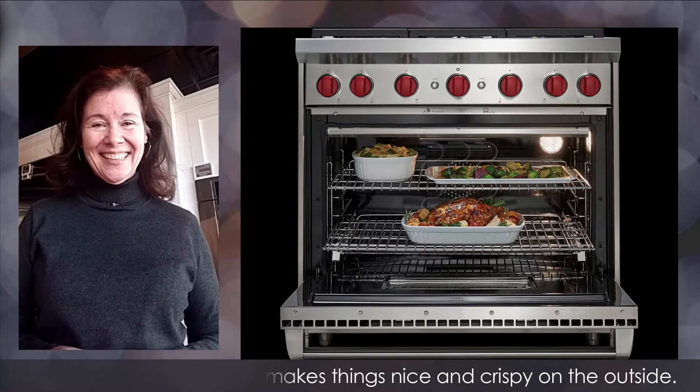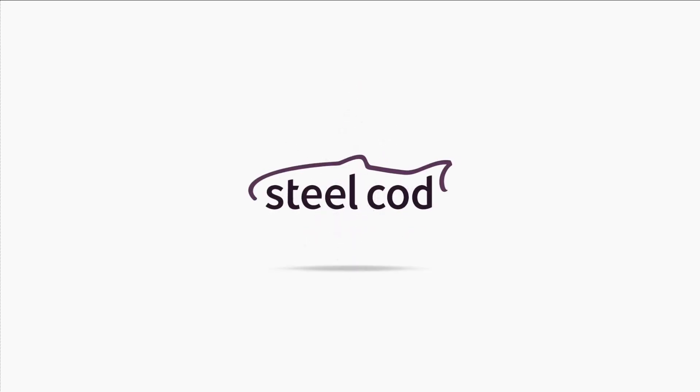The broiler inside the Wolf gas range is an infrared broiler that makes things nice and crispy on the outside.